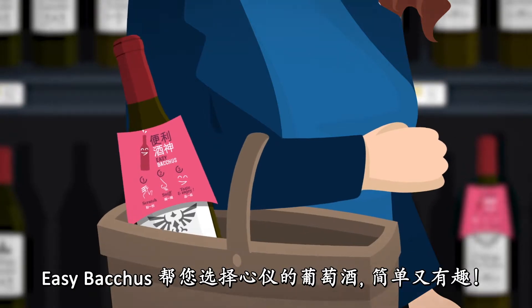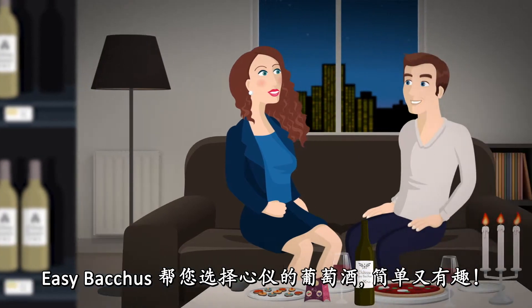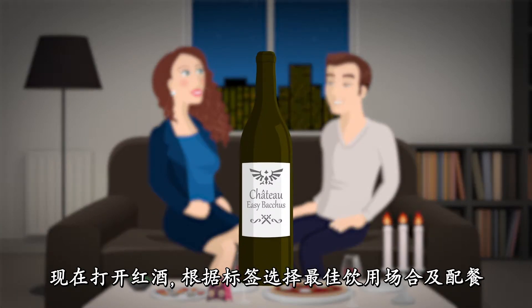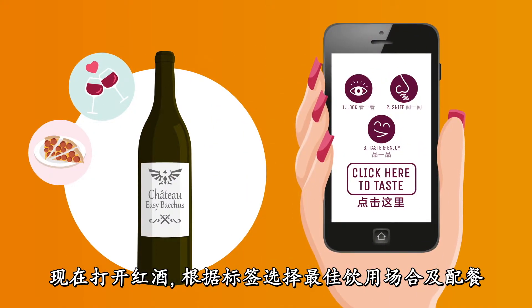With EasyBacchus, selecting your wine becomes easy and fun. Now open your wine with the best occasion and dish as indicated in the EasyBacchus wine label.